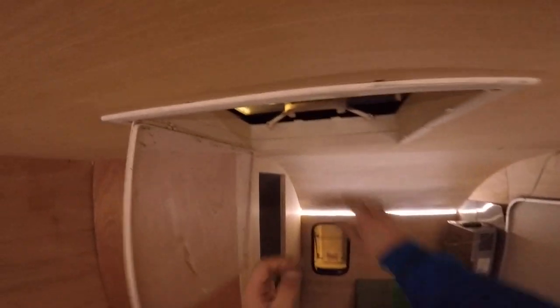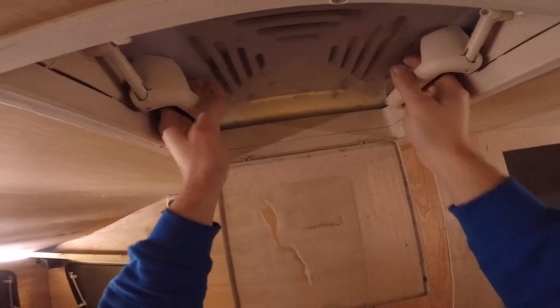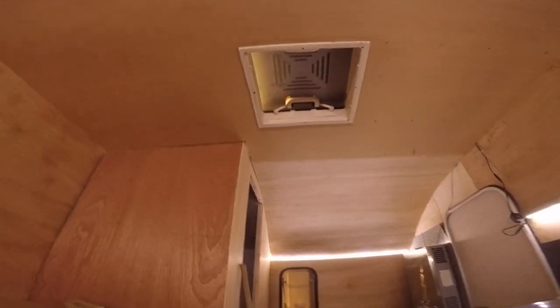Before, this was all wobbly and stuff. Now - click, click - it's like a solid, solid thing. Really nice. This mesh thing I need to fix, it's quite nice, looks quite cool.